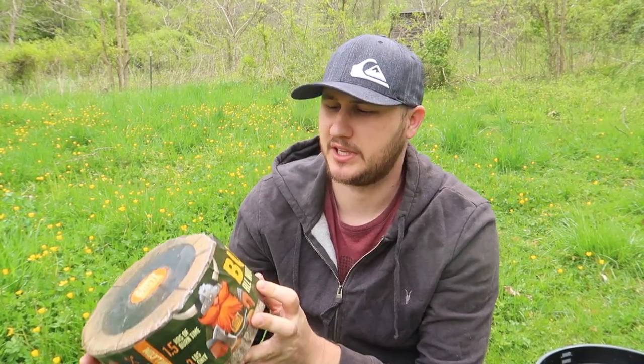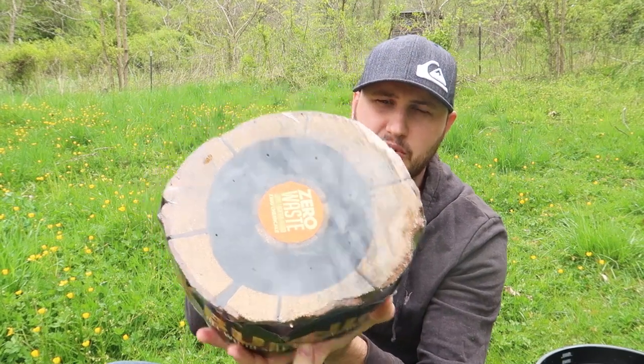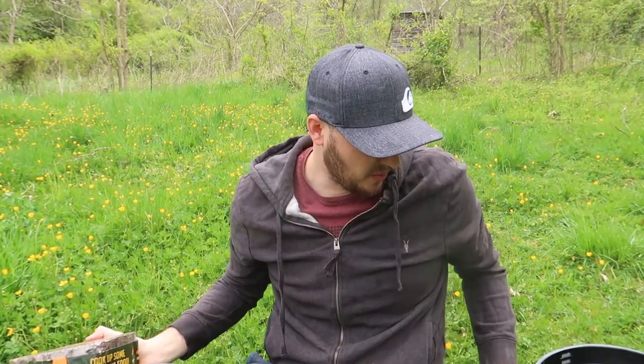What's up guys, remember I just put to the test Burnie all-wood self-burning grill out of the log? There is a little bit of charcoal in there, but it's a wood charcoal, and there is a fire starter. Well, guess what?